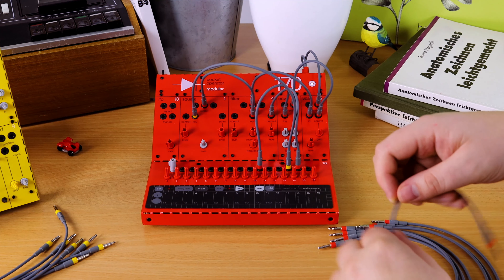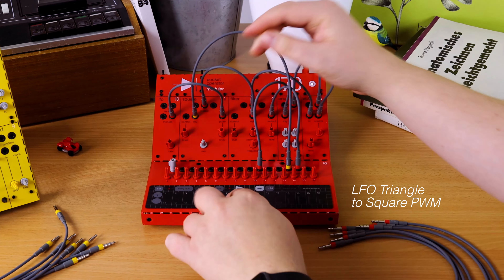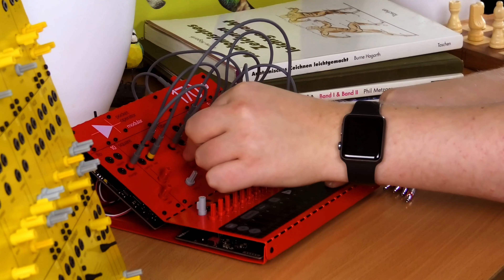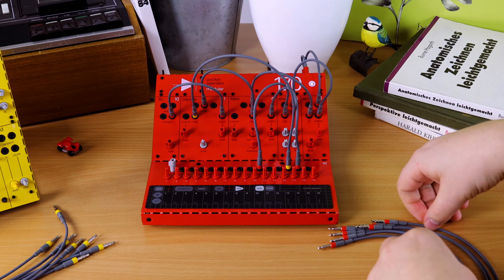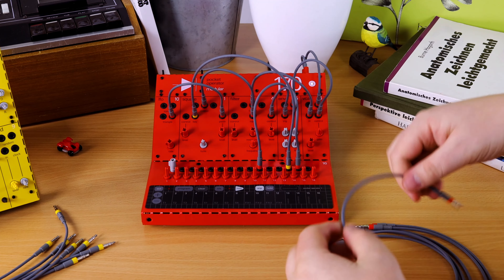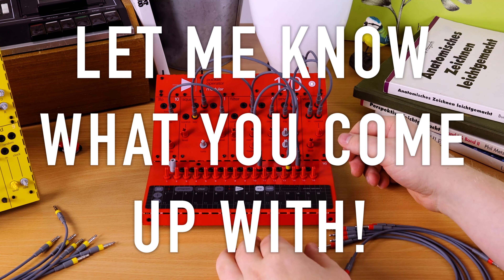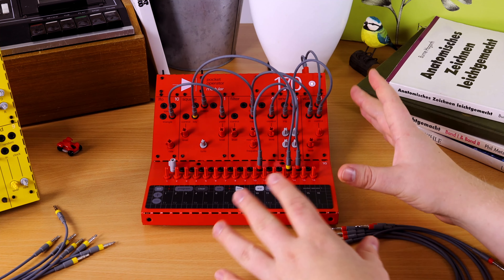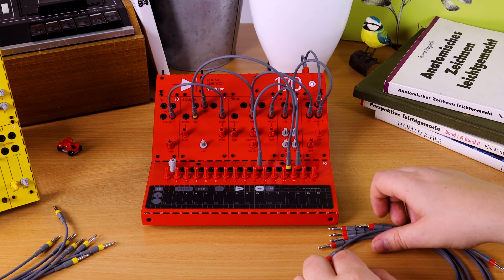Now you can build your patch. You can modulate things — let's modulate the square, or modulate the filter, or whatever. Find your ideas and try them out. This is a very cool technique that you can do as well on the 400 system, so don't be afraid to try it out there too.